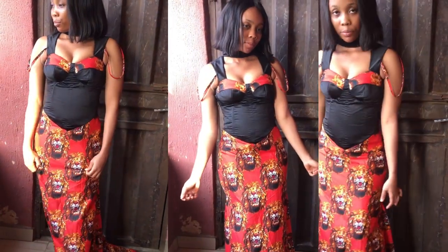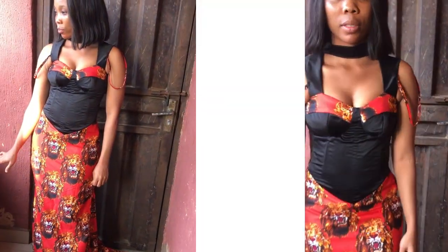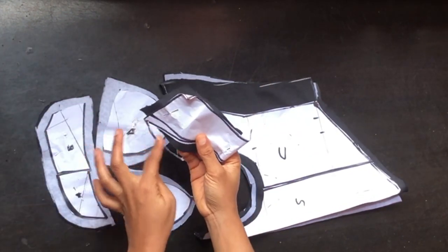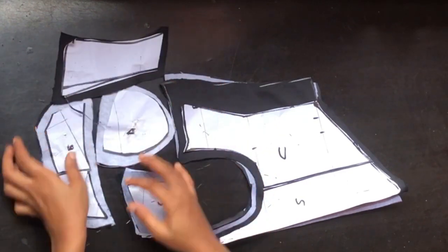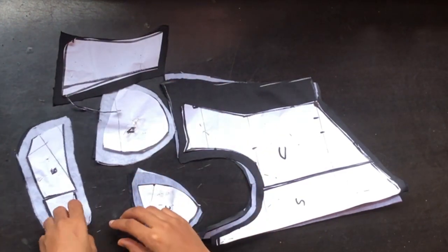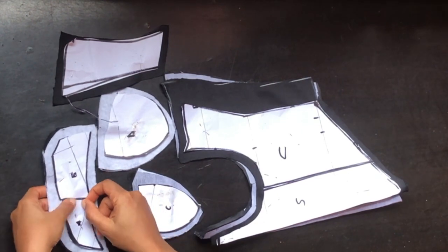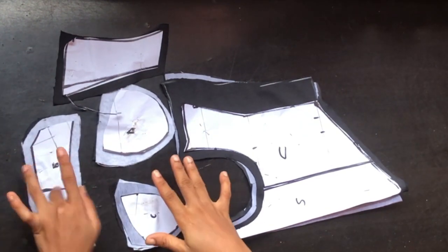So let's start. The first thing I went ahead to do was to cut out all my pattern and I added half inch all around. On the sleeve I left the neckline because we'll be using it as a guide. On this part of my cup I went ahead to merge cup A and cup B.